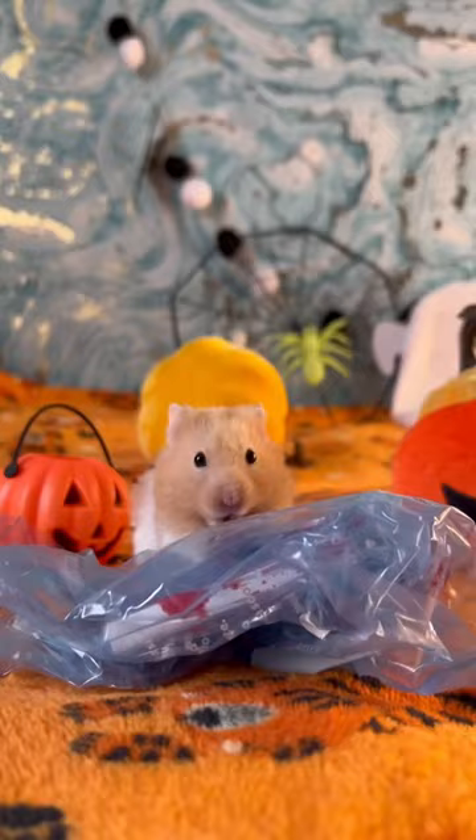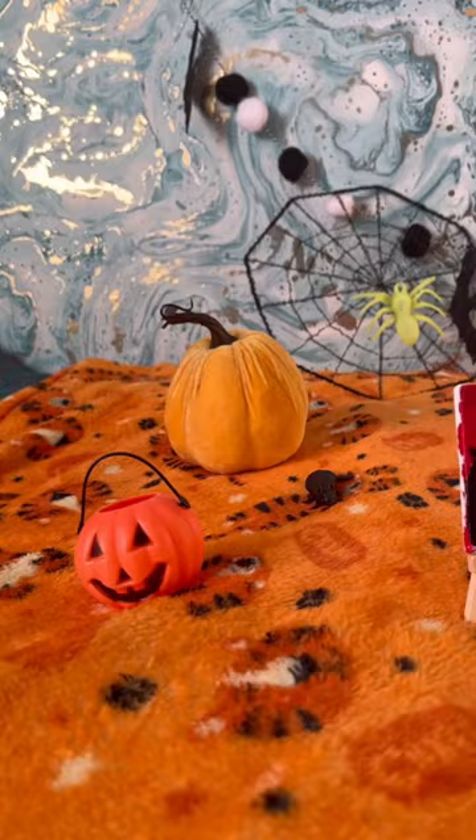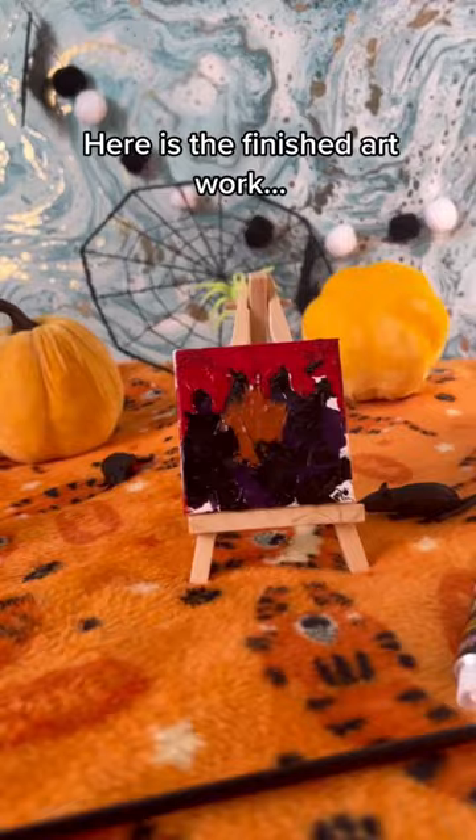After Mr. Marshmallow ate, ran, sat, and cleaned himself all over the canvas, it was finally finished. Here is the finished artwork — how did Mr. Marshmallow the artist do?